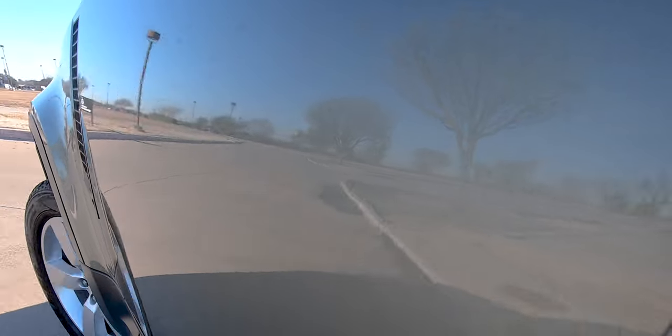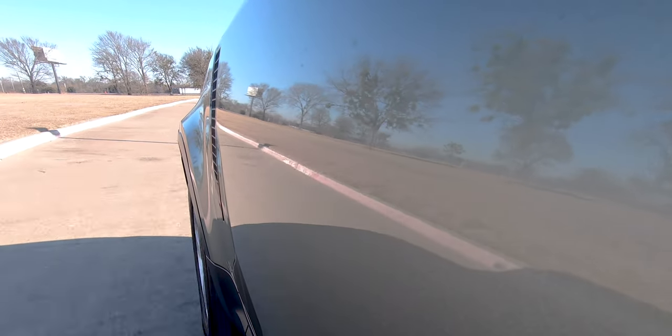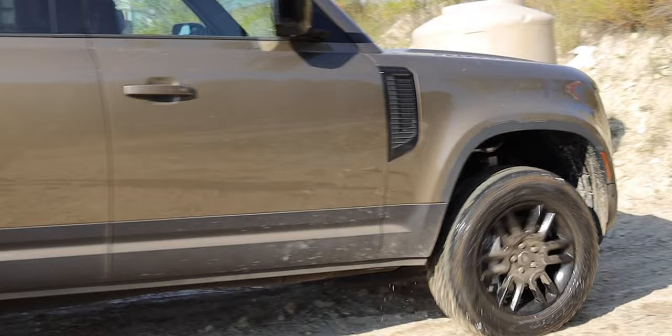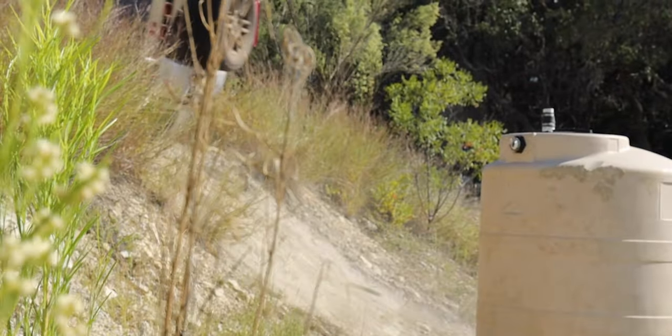Land Rover says the Defender is the strongest and most capable vehicle they've ever created, with permanent all-wheel drive, the twin-speed transfer case, and the new architecture it's built on. I completely believe that — it is a solid-feeling vehicle to drive. Even when we took it off-road, I specifically remember just how solid and nice it felt doing all the same things we took other vehicles through. The Defender handled those as well as anything else and did it with more comfort. Day-to-day, the driving position is nice and driving it is super comfortable.